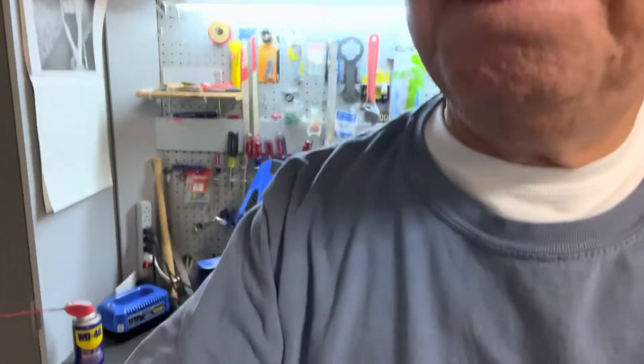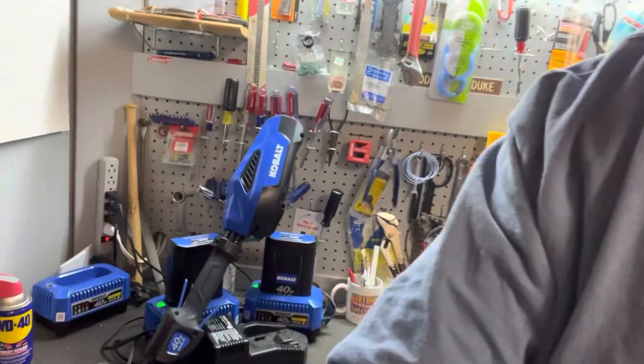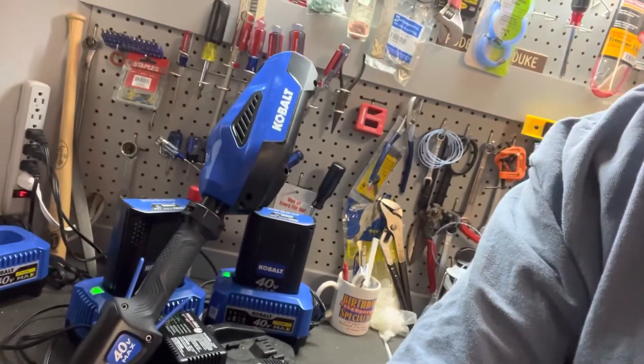Hey folks, guess what? I had some video footage and I kind of messed it up. So those of you that follow me — I'll get to take the glasses off here — those of you that follow me on YouTube know that I don't do any fancy editing and that sort of thing. So here we are, Marilyn Monroe.